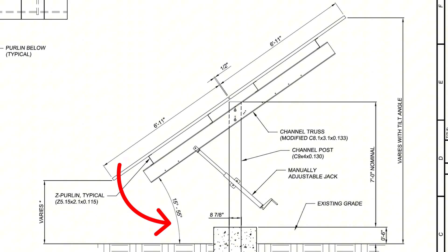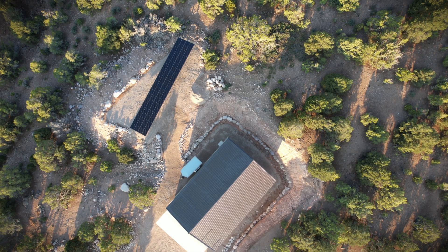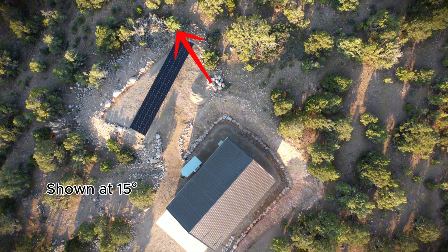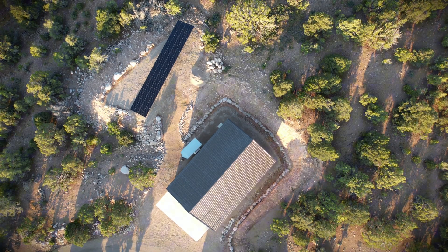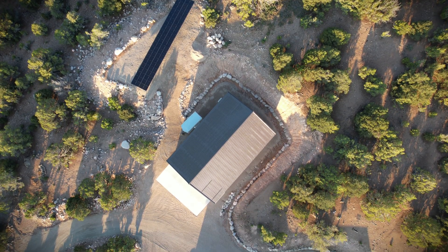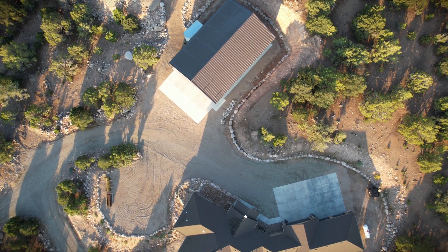At the steep 55-degree angle we had to double-check clearances so the panels don't hit the ground. At the shallow 15-degree summer tilt we had to watch for surrounding tree branches, because at this angle the whole array takes up quite a bit bigger footprint and we just have to go out and trim the trees on the east end to make sure the branches don't grow out and potentially blow in the wind and hit the panels.